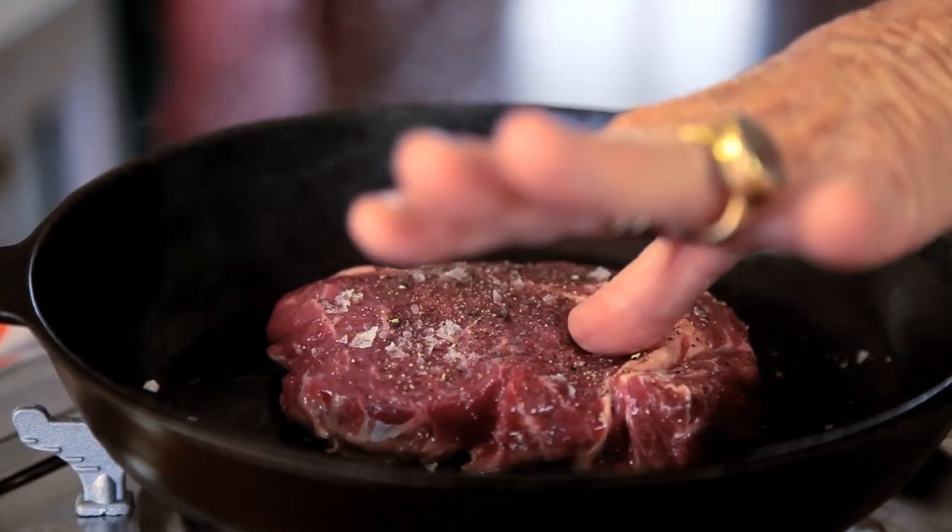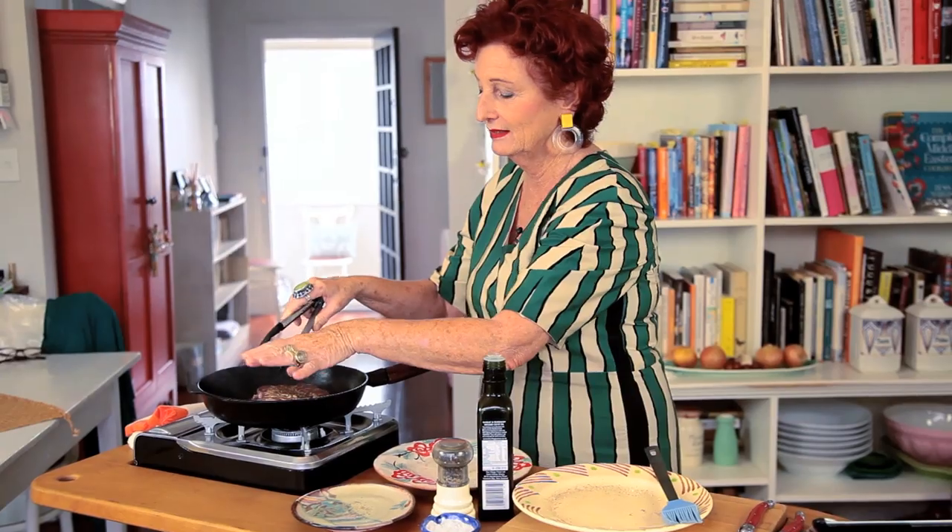If you touch it and it's really bouncy and really soft, that means it's rare — it's really bloody. If you touch it with your thumb and it has a medium resistance, then it's medium cooked. If you touch it with your thumb and it's firm, that means it's well done.